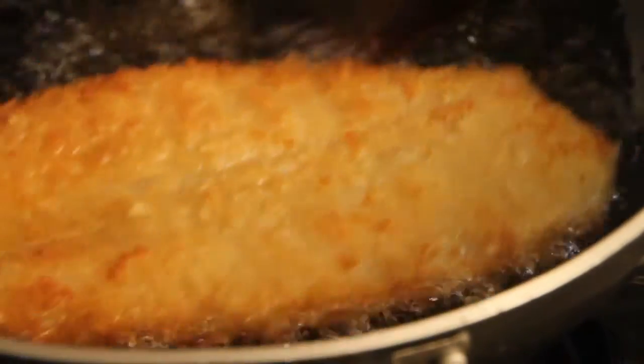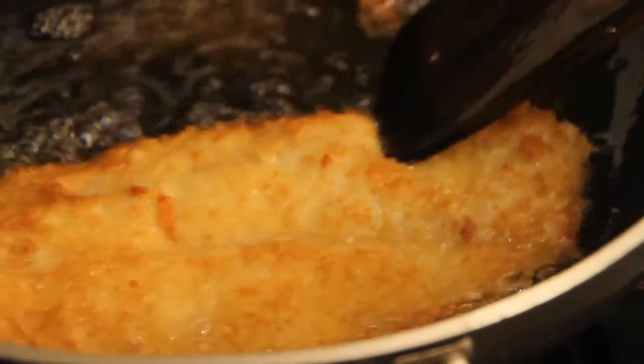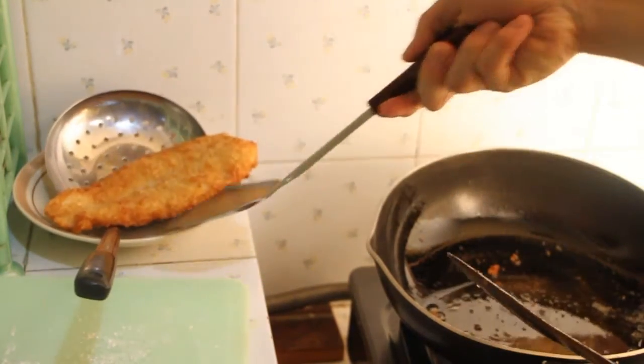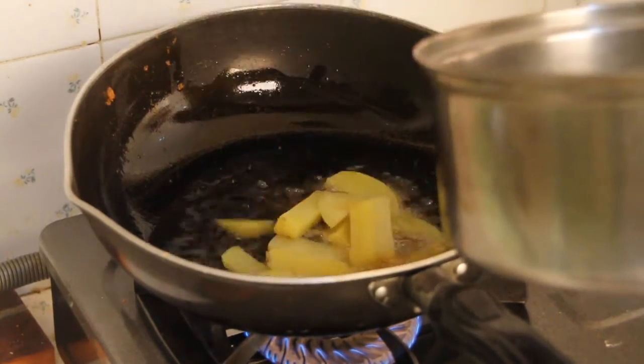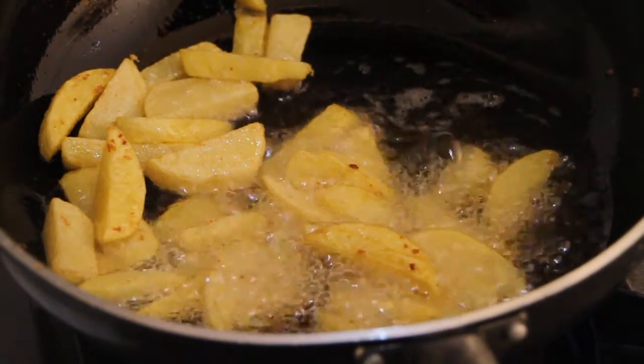Wow, it's beautiful — it's crispy and golden brown! Remove the excess oil using a strainer. Now we're back to our chips. Fry the cooked potato until it looks like this. It's gonna take a few more minutes. If you like it dry, you can cook it a little longer.